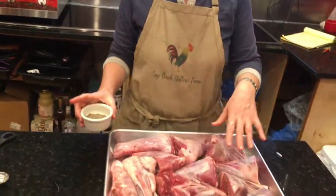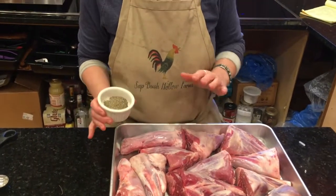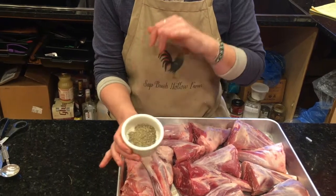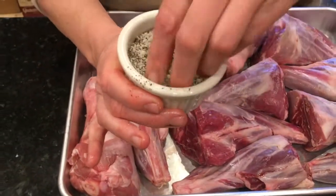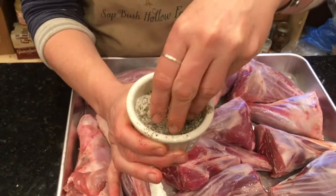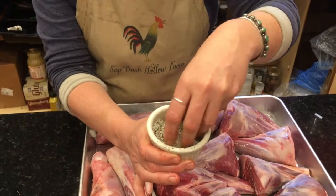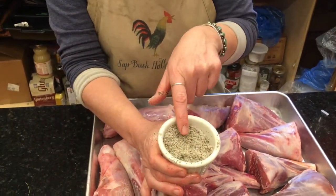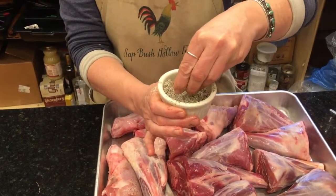The next thing I'm going to do is season the lamb shanks. I always season before I sear, and my salt to pepper ratio is always two parts salt and one part pepper, so I'm going to mix that up. A lot of times people like to use coarse salt with meat, but if it's going to be seared, coarse salt is going to flake right off, so I prefer to use a fine grain salt. Now I'm just going to sprinkle it on the outside of the meat.